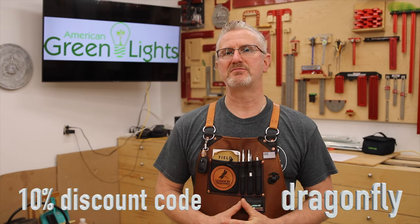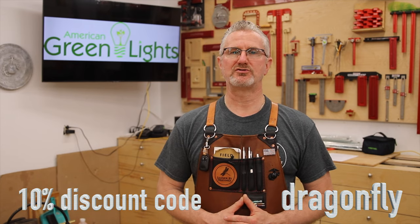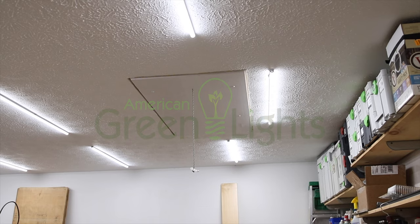I tried two methods of running the wires in that bus — one with sheath cable and one with lamp cord. From my experience, running with lamp cord using 3M vampire clips was the way to go. Thank you for watching — there's a 10% discount code in the description with the keyword dragonfly, all lowercase.